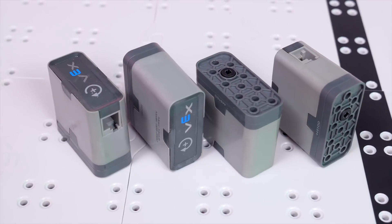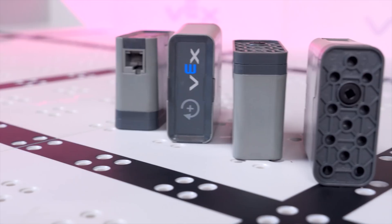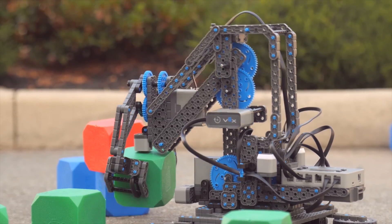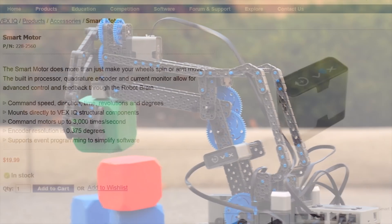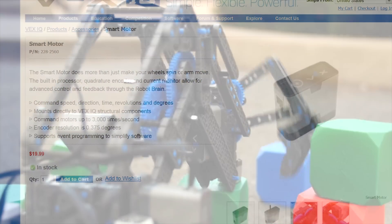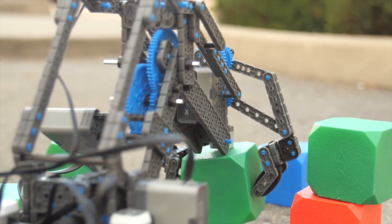Then we get to the smart motors. There are four of them, and they're all pretty powerful too. They're easy to mount — not too bulky or oddly shaped. And they all have encoders and microprocessors inside to measure all sorts of cool stuff. You can even stall them without having to worry about damage.